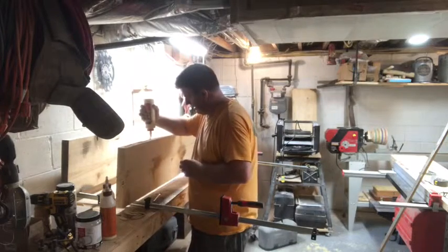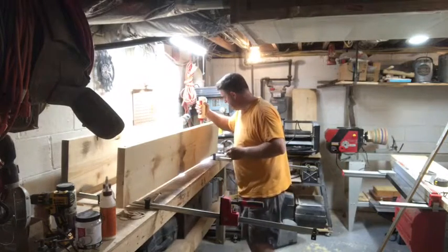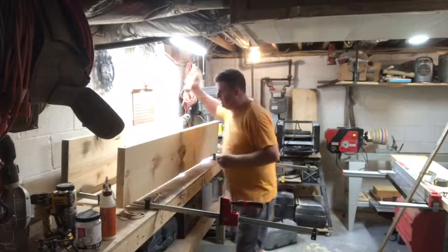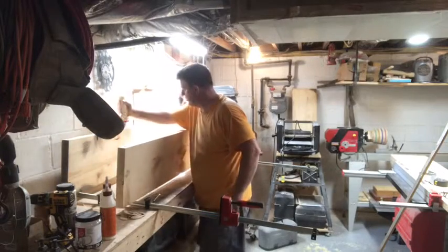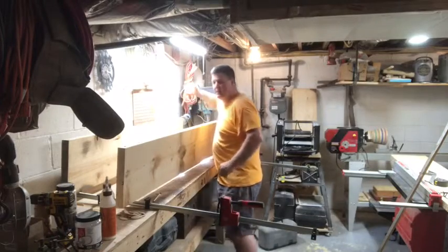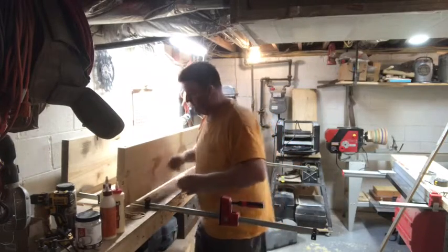I actually cut two slots for biscuits into the top, and I have them offset. The idea here is that the piece is so thick at almost 1 3⁄4 inches that I didn't want to put a biscuit right in the middle. I wanted to put one about half an inch from each side, so that's what I did.